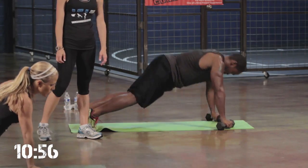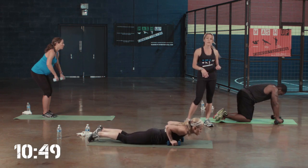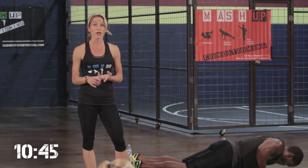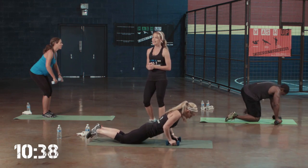Excellent job. Now remember, if your weights get too light for you, you can always go faster. You can always increase the intensity by either adding more weight or speeding it up. Two more seconds and one.